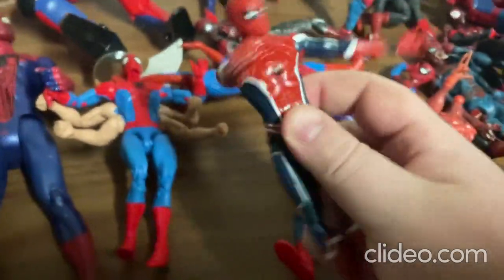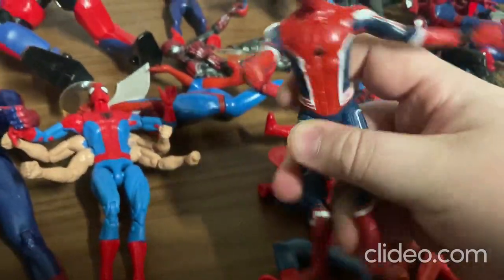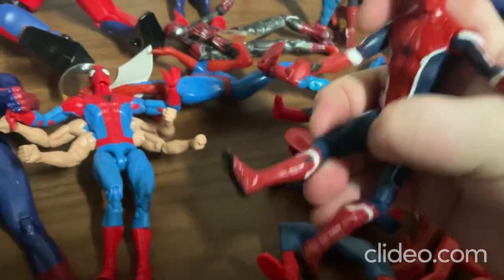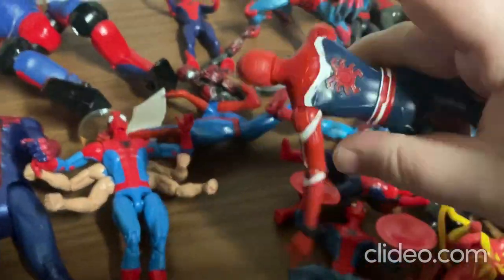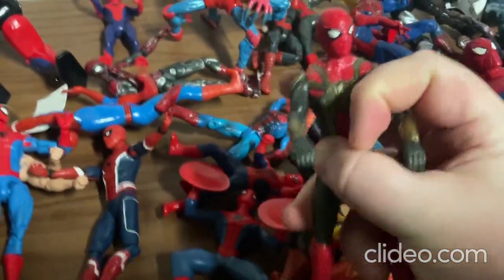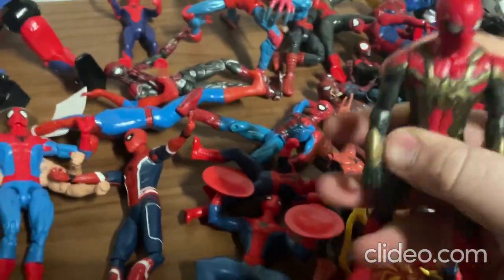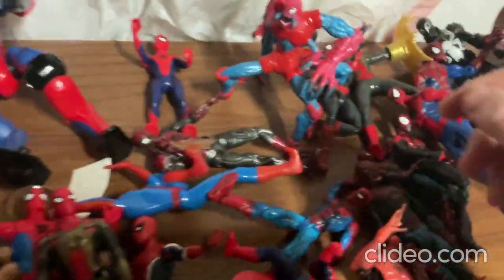Alright, so now I'll move on to this toy here. This toy is really cool — I really like how they painted it. You can move around the limbs pretty easily, the arms, the legs, and the head. It just looks really neat. And this next one: you can move around the limbs pretty easily, the arms, the legs, and the head. So that's those toys.